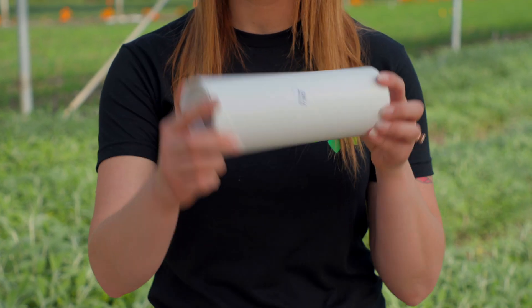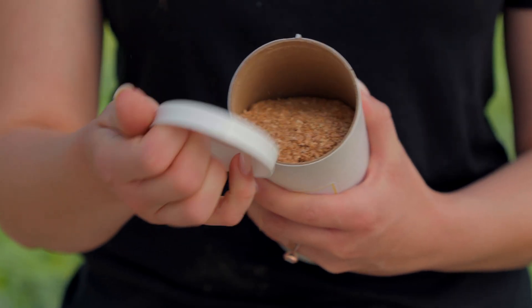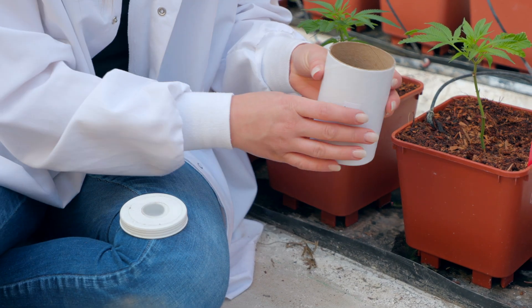Instructions of Use for Tubes: Gently roll or rotate the tube to distribute the mites evenly within the carrier. Pop the top off. Remove filter paper. Place the lid back on.